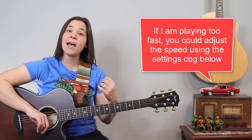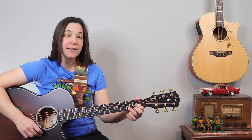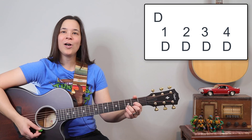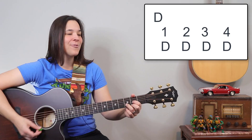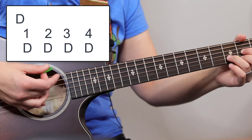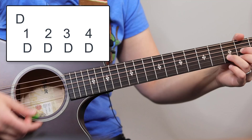Let's do a quick playthrough of the verse and chorus — play along with me. If I'm going too fast, use the settings cog to slow me down. Ready, one, two, three, four: 'I see bad moon rising, I see trouble along the way, I see earthquakes and lightning, I see bad times today.' Here's the chorus, ready.